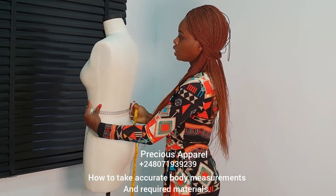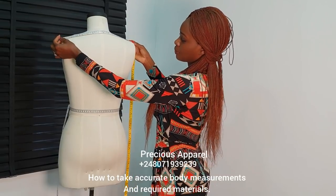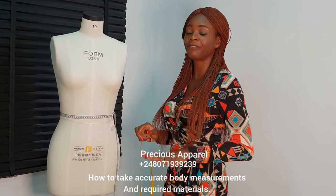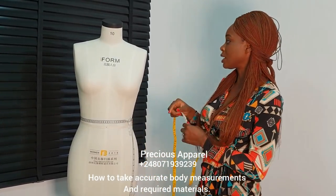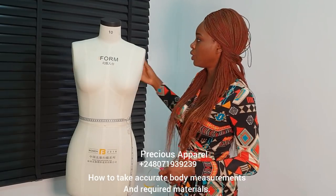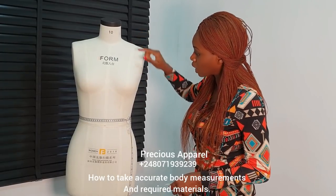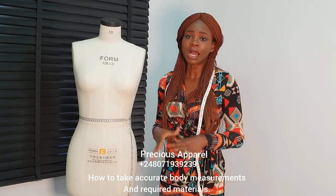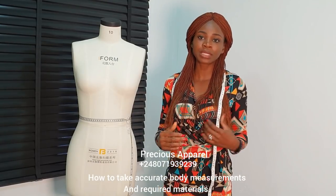Now let's turn to the back — you also need your back width measurements. You need your shoulder measurements. Your front width and your back width measurements are very important — they are as important as the front length and the back length. You also need from your shoulder to nipple point, that's your bust point. You need from your shoulder to underbust, your shoulder to your front length, from the back to your back length. For now, these are the required measurements — they are very important.